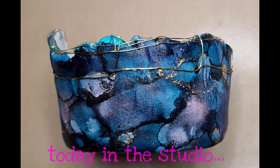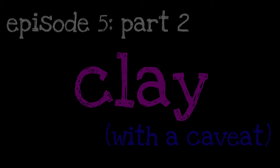Hello, my gorgeous creative lovelies. Today in the studio, we're continuing the series of alternative surfaces to Yupo by going with episode 5, part 2, Clay with a Caveat.